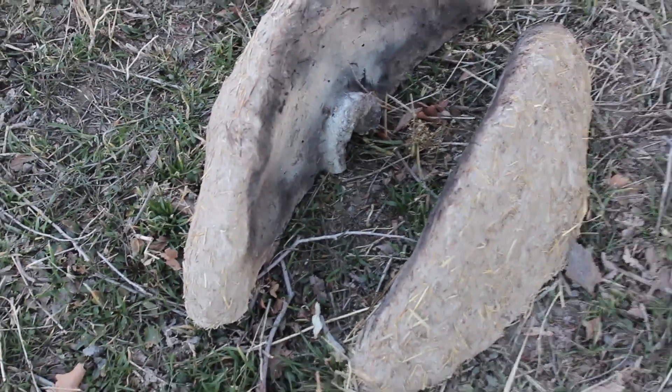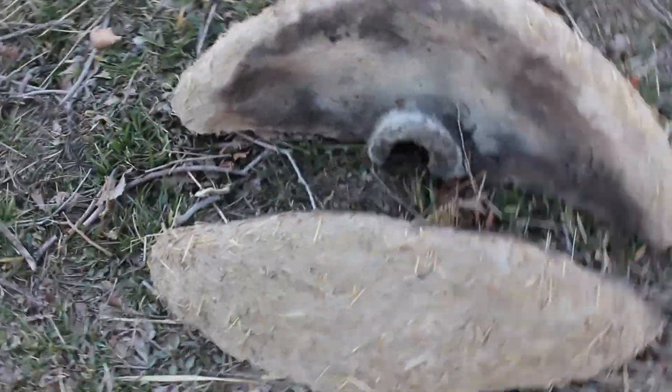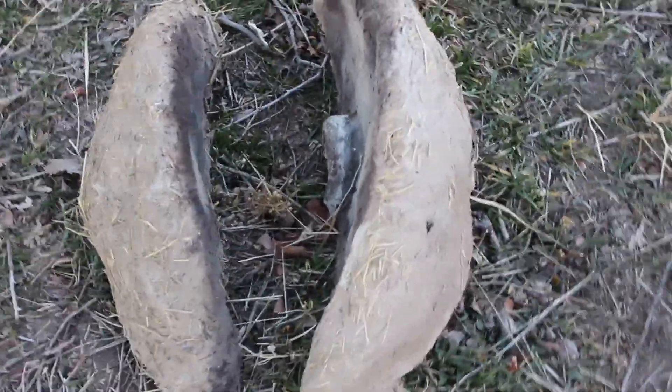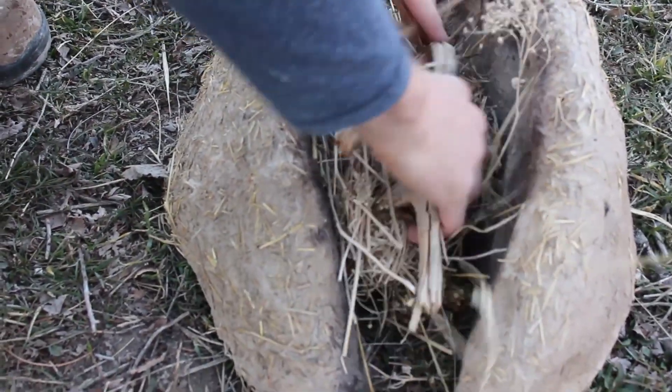First, I want to tell you about this forge we'll be using. It's called a trench forge because obviously it's in the shape of a trench. We're using it because it's dirt simple, just like the bag bellows we made — it literally is dirt simple. It's just made out of grass and mud with a high clay concentration, literally just two pieces of mud mixed with grass.